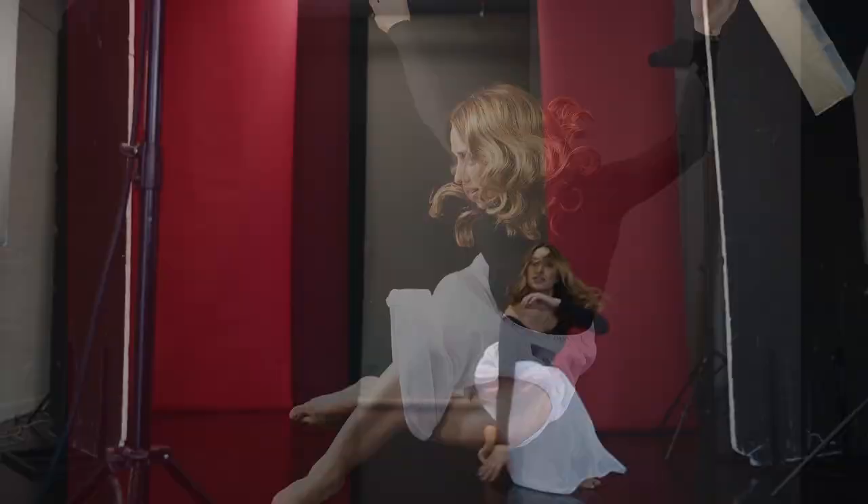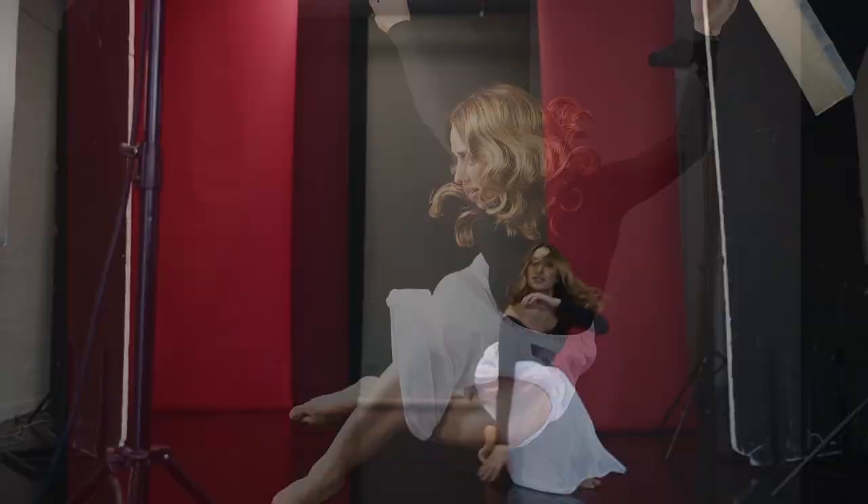So what we're doing today is shooting a dancer, Mimi — a wonderful dancer. We're doing two things: we're doing a portrait and we're going to get some beautiful action pictures to have her mid-air and really freeze that action.